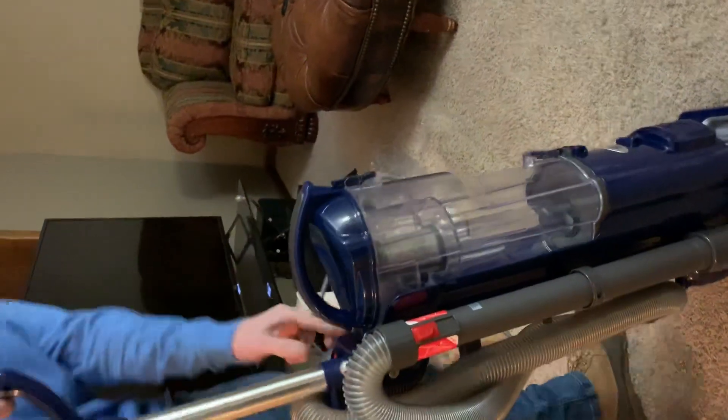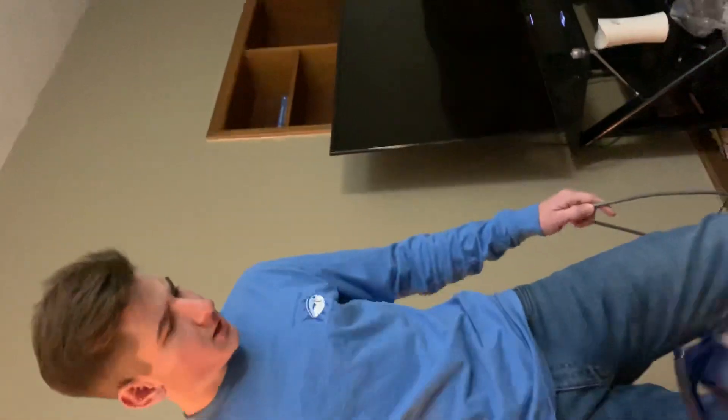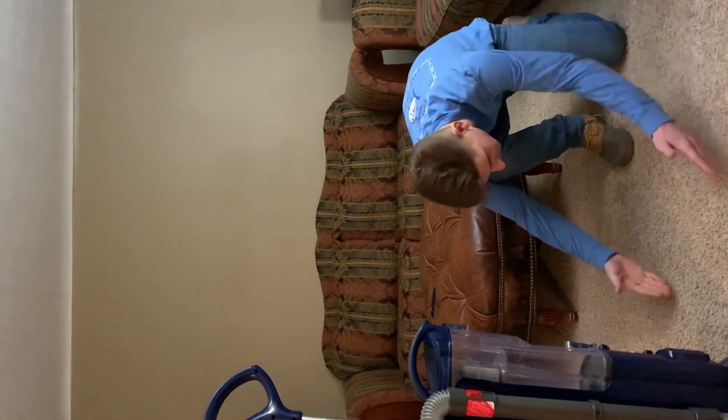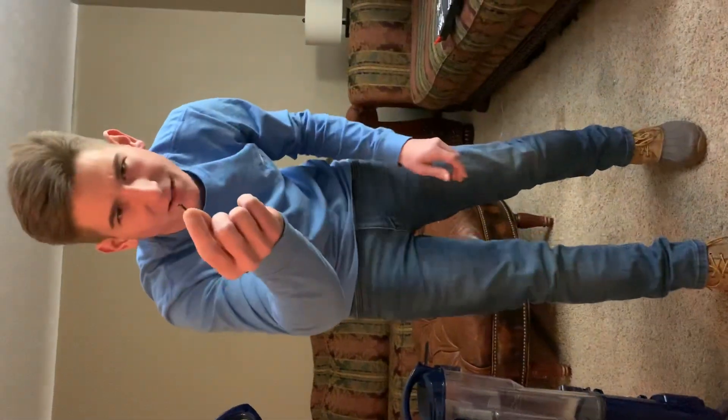We're all plugged in, let's go ahead and kick her on and see how she sucks. Now that is a nice vacuum. I am satisfied — if I were a customer I would definitely be satisfied with this. You can't go wrong with it, it's got some suction power. Look at the difference in the carpet — you can definitely see where it cleaned it up. It did miss some thicker debris that we have here, not sure what this is, but we'll put this aside and deal with it later.